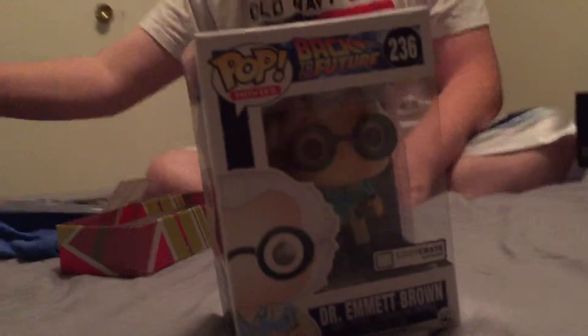I have to say the Pop figure and obviously the shirt are the two coolest things in here. This is a really soft shirt — like super soft. Check out that shirt.